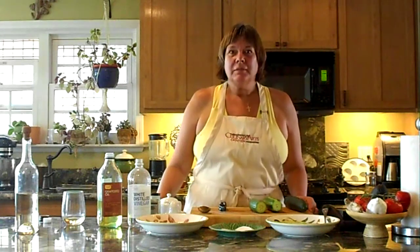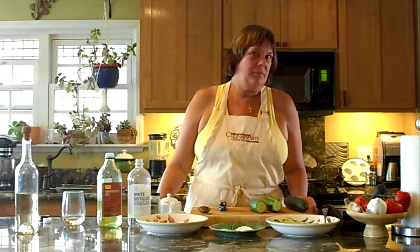Hi, I'm the cooking girl, or Das Kochmädchen in German, auf Deutsch. Guten Abend. Today I'm going to prepare for you my grandmother's cucumber salad.